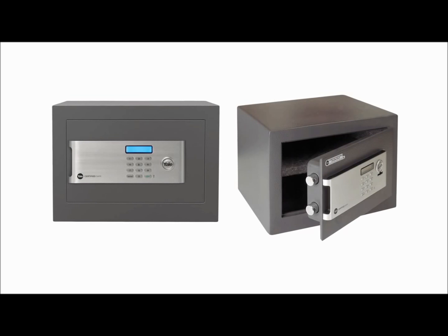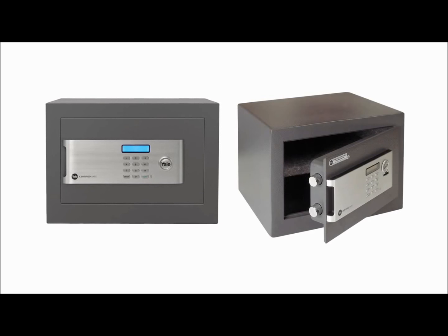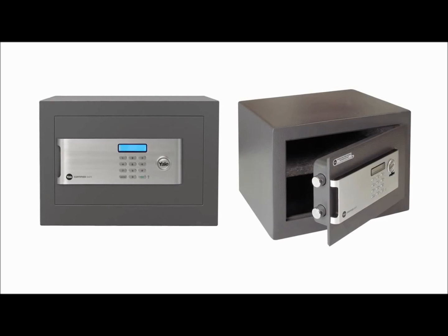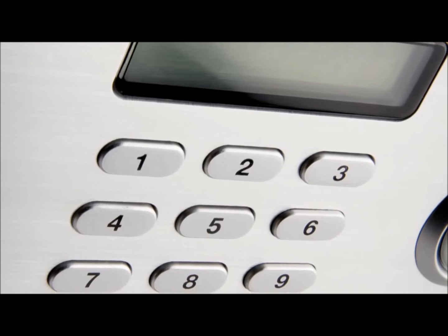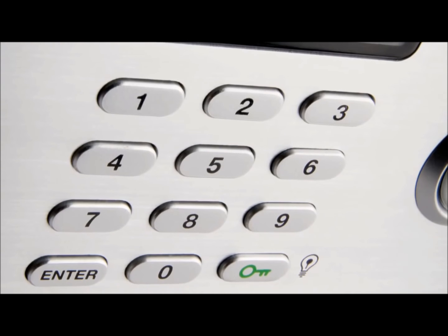The average home contains more valuable goods than ever before, and with the rise in identity theft it's becoming increasingly important to keep your personal possessions safe. For advanced security, Yale offers a number of certified safes which carry Secured by Design silver accreditation.